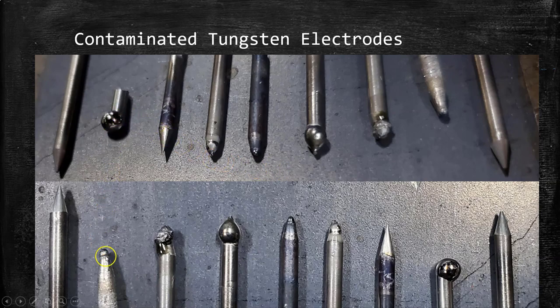The forms that your tungsten will take are not limited to the examples you see here. Honestly, there are probably a million different shapes and appearances that your tungsten electrode can take on once it's contaminated. So again, for comparison — if it doesn't look like the electrodes on the left or the electrodes on the right, then consider it unusable.